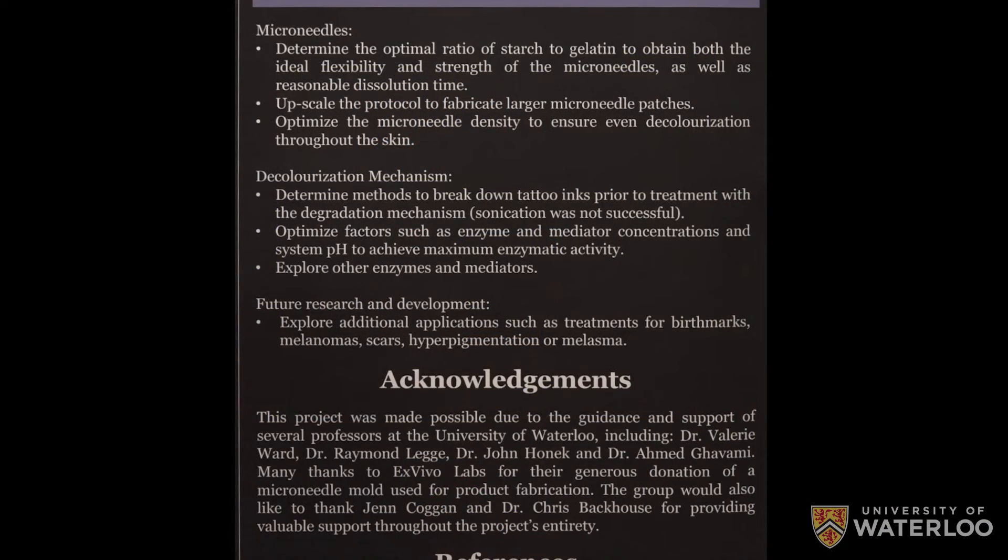We want to thank Xvivo for supplying us with the microneedle patch — it really helped us make the microneedles in the first place. We also want to thank our advisor Dr. Valerie Ward for supplying us with so much information for our project, and other professors on campus who also helped us.